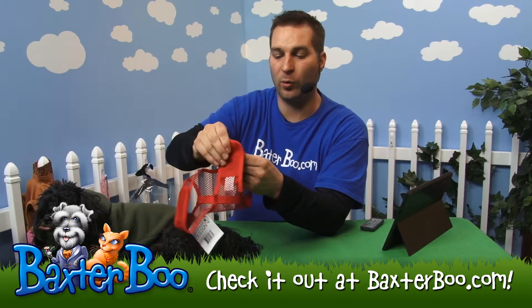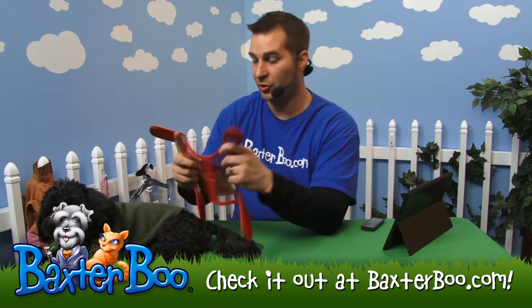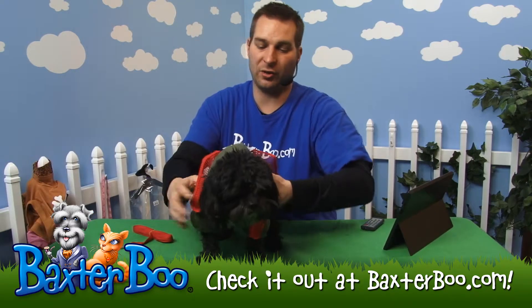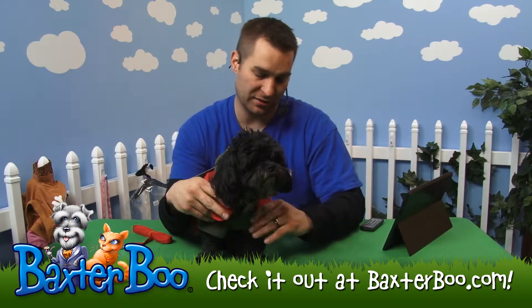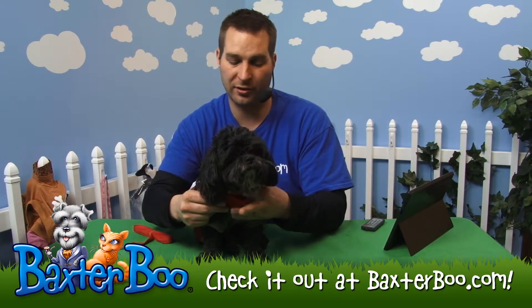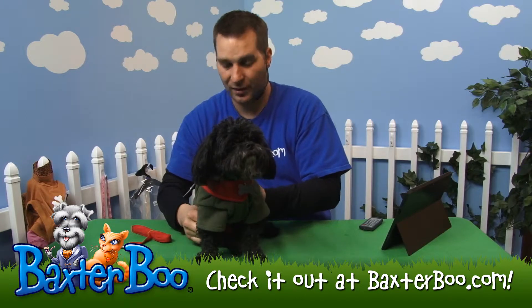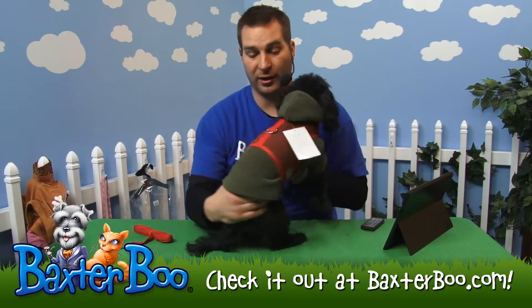The way it works, it's got velcro on the belly and the neck area. You'll just drape it over your dog's back here — you can see it goes over almost anything — and then just affix it to your dog's neck. Get the velcro crisscrossed right in front of his neck, and then you'll have one that goes across the belly as well. This way your dog will stay secure in there and look great doing it.